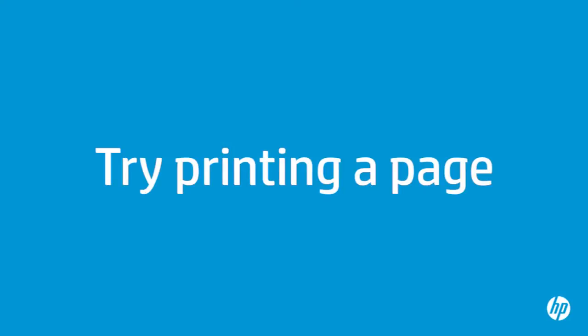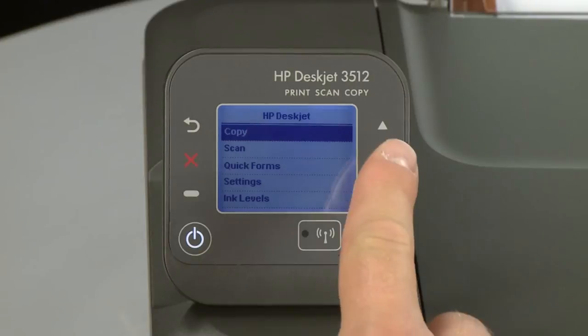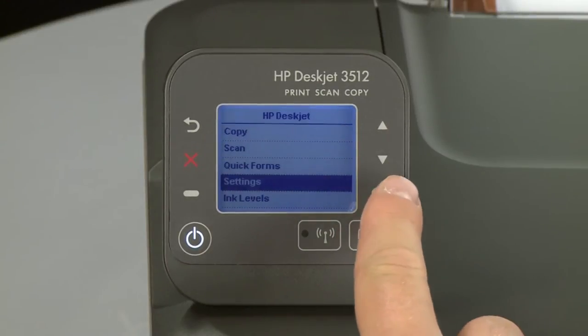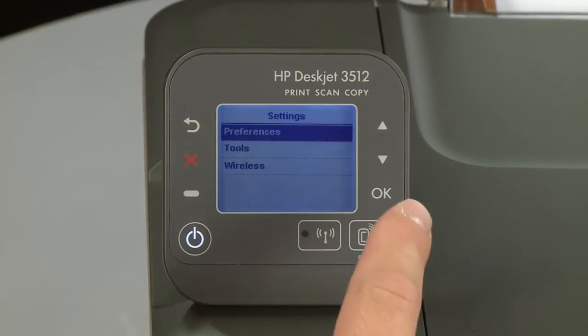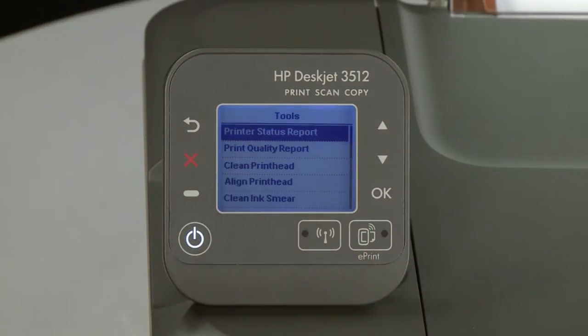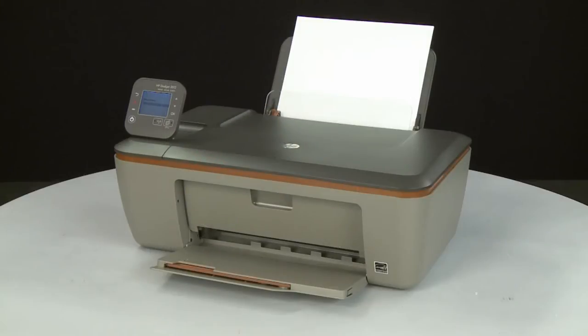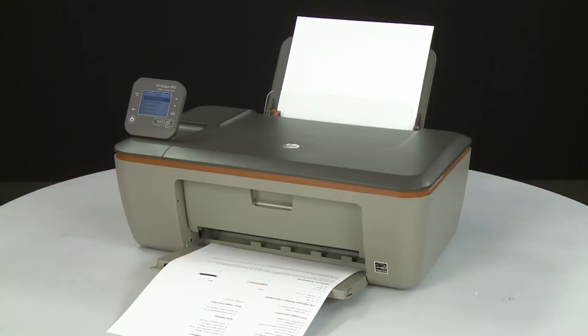Try printing a page directly from the printer's control panel to see if the issue is resolved. On the printer's control panel, press the down arrow and scroll to Settings. Press OK to enter the Settings menu, then scroll to Tools and press OK to enter the Tools menu. Press OK again to print the test page. If the page prints successfully, the issue is resolved and you can resume printing as normal. If the page does not print, go on to the next step.